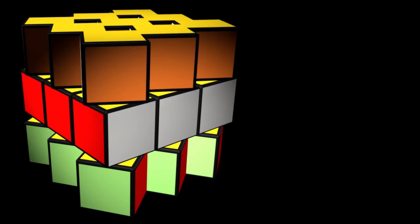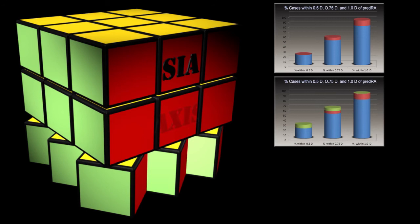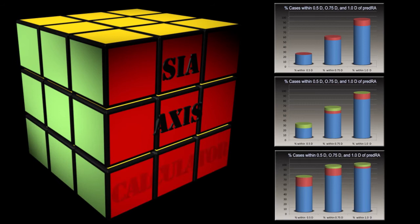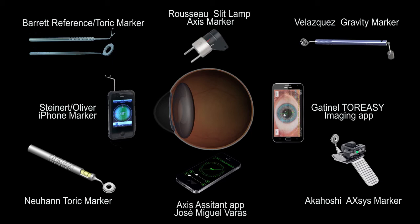Solving the Toric Enigma therefore requires reducing errors in estimating the SIA by using a centroid value and operating on a consistent axis, improving accuracy in Toric IOL alignment, and most importantly, using an improved Toric calculator. There are many handheld instruments currently available, relying on a slit lamp, spirit level, or gravity to define an accurate reference mark at 180 degrees.